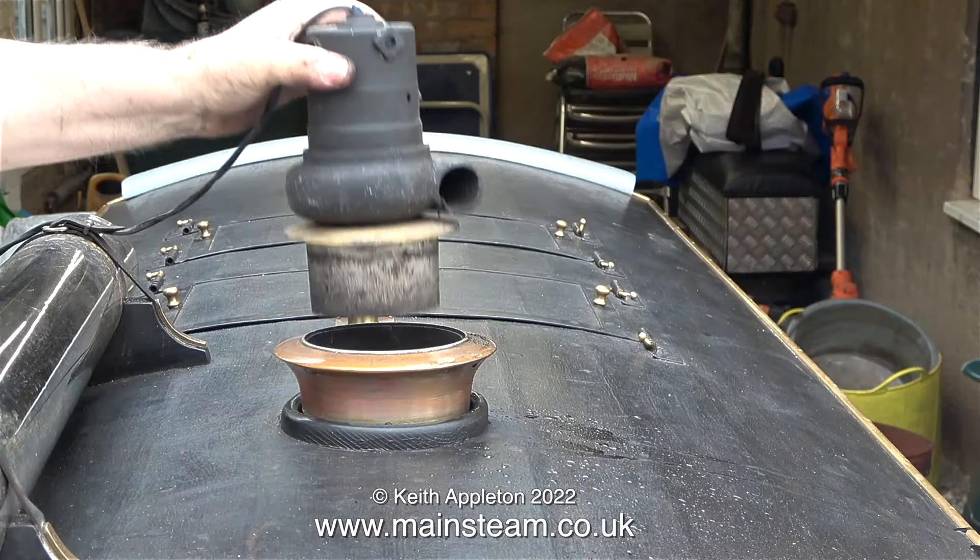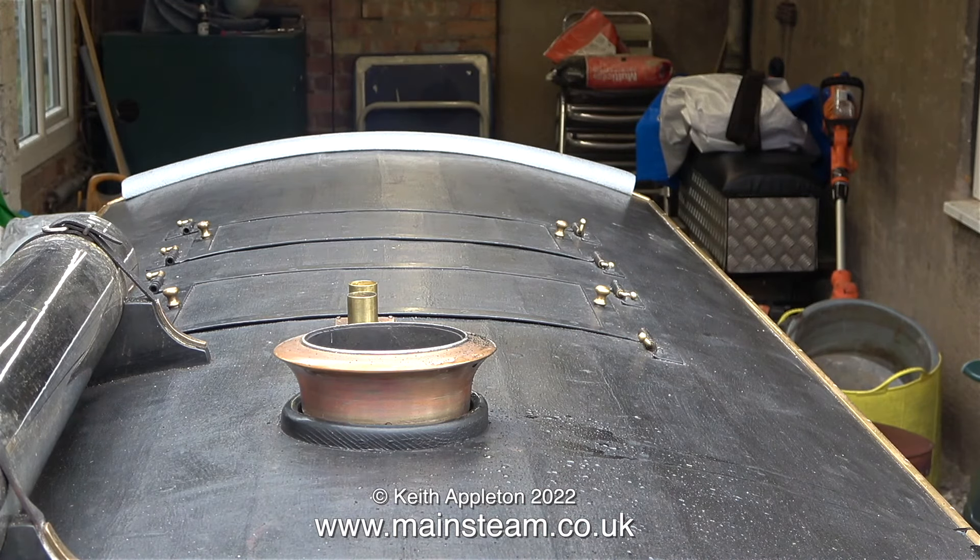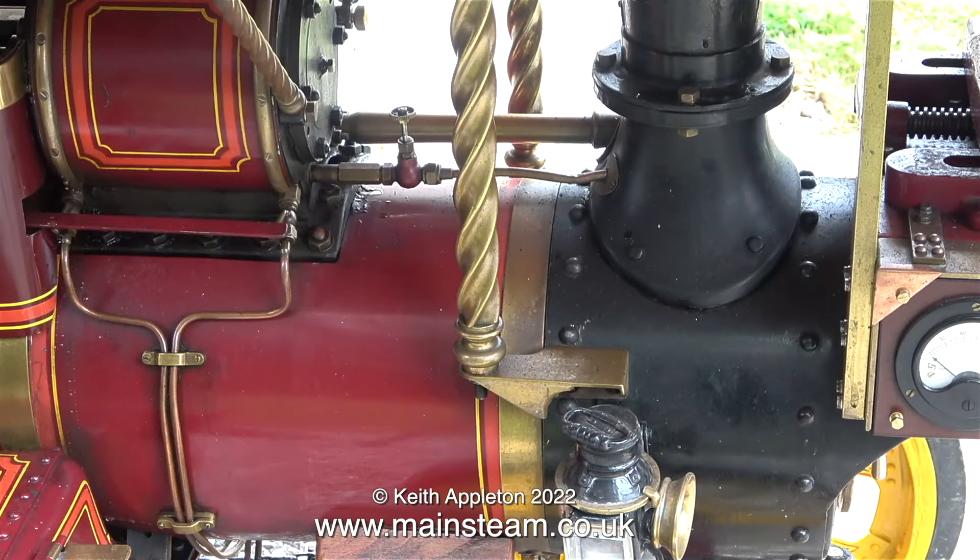This is my old blower with the modified base that I use to raise steam, and this small tap between the cylinder block and the chimney is the steam blower.